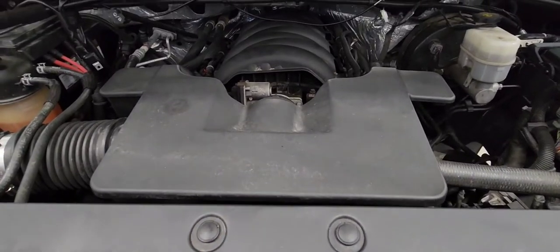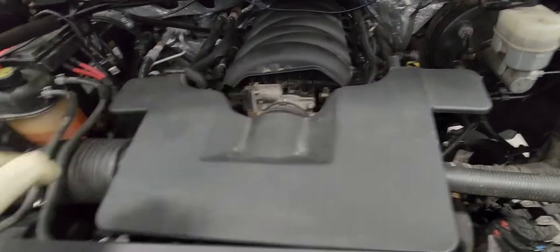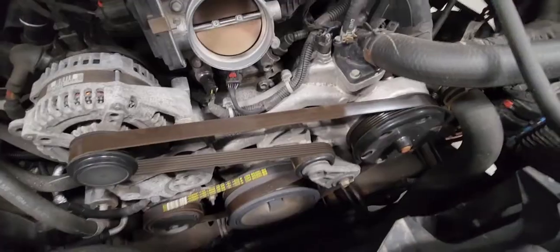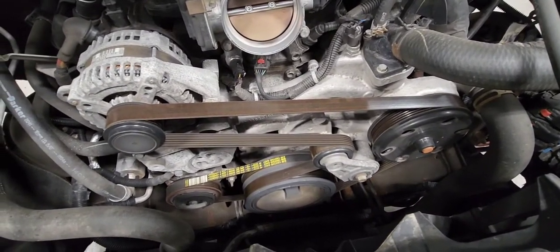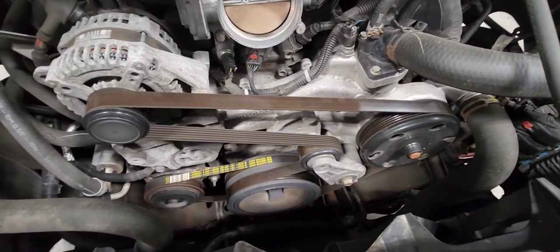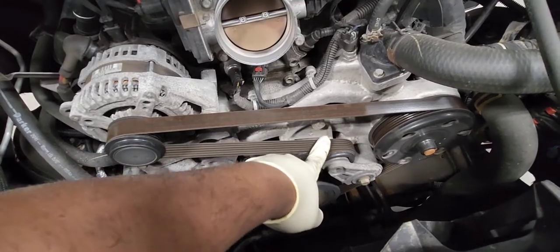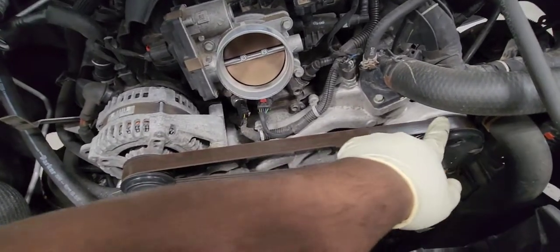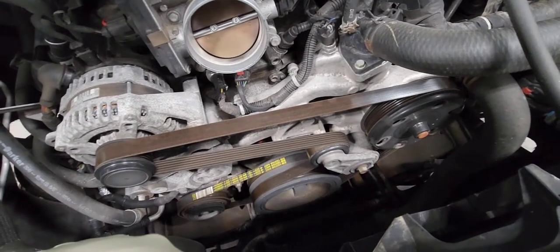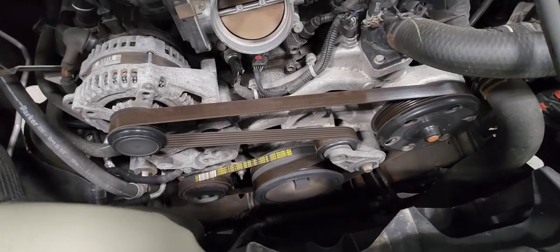Let's pull it out. Now, with the drive belt, pay attention to the orientation. You go from the crank, up to the tensioner pulley, the alternator, and all the way to the water pump. Pay attention to the orientation, or take a picture of it.